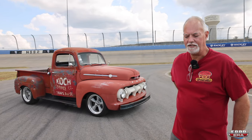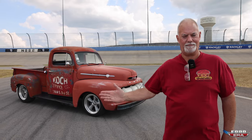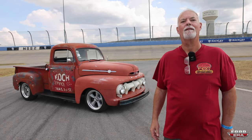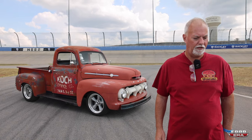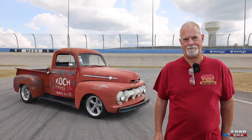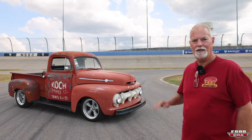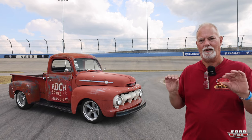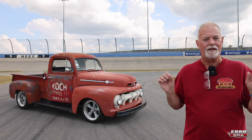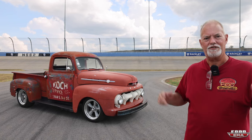It took nine months to get the chassis because Roadster Shop was way behind. Everybody else wants a good chassis. So I picked the chassis up January 9th of '22. I drove up in two-degree weather, picked the chassis up, mocked the engine up, mocked up the exhaust, and I didn't have to do much. Then I blew it back apart, had it powder-coated, and started assembling it.